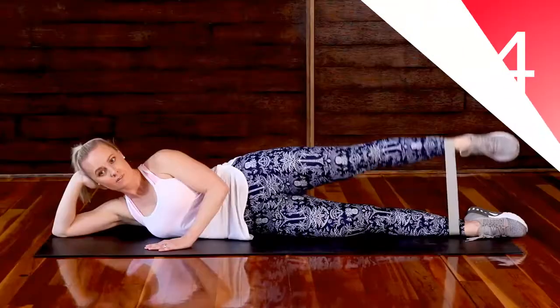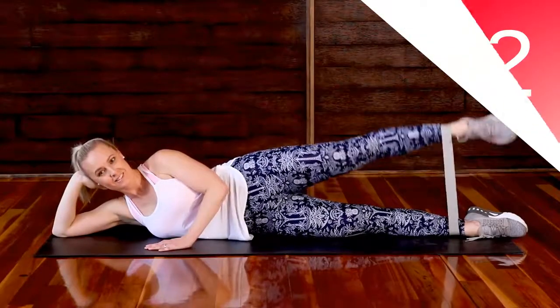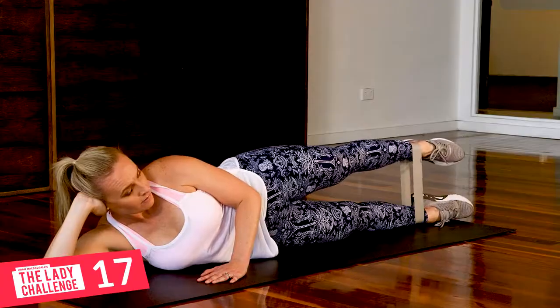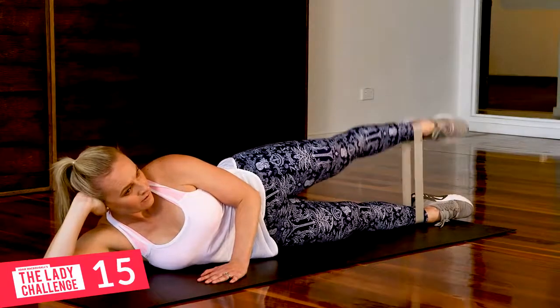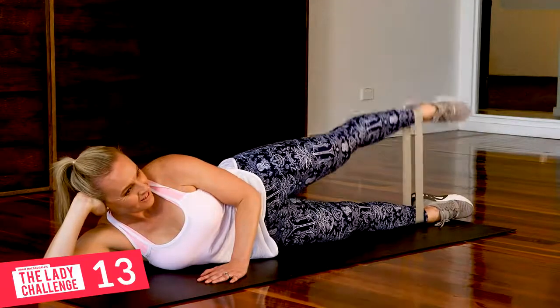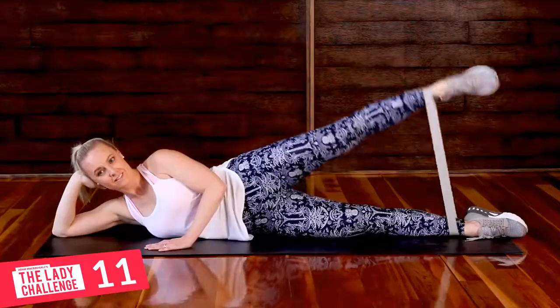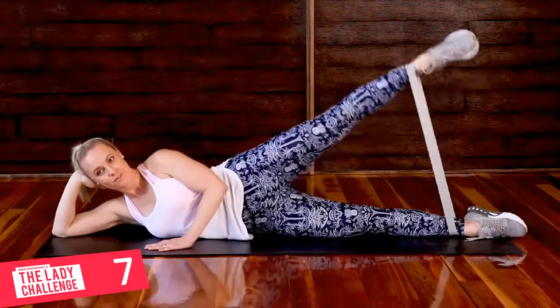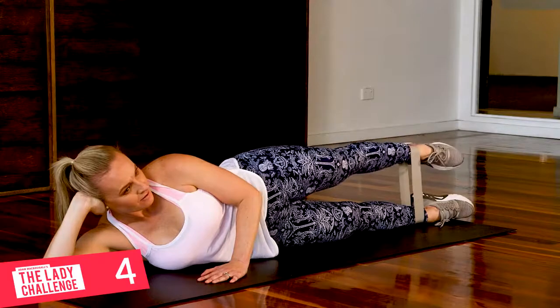Are we ready? Four, three, two, one. All right, let's go. First leg, that's it. Try and keep the legs stacked and the hips stacked. Try and keep a nice tension in the leg. See how my upper body is still? You want to try and just isolate the leg and burn those butts.